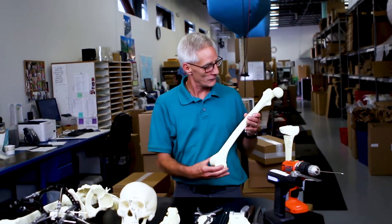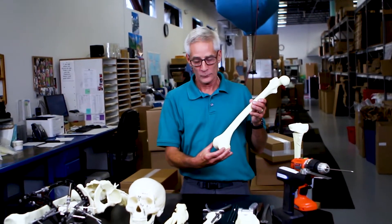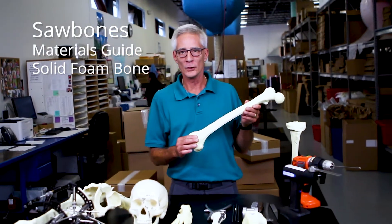Hello, my name is Tom. Today we're going to talk about the Sawbones Solid Foam product line — our flagship product that we produced over 40 years ago.